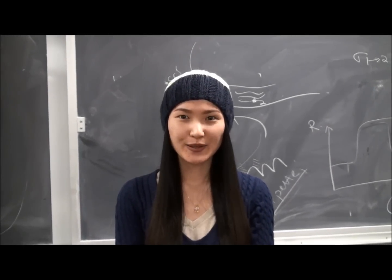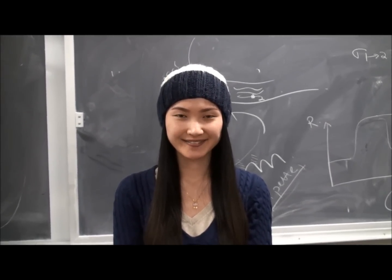Hello, everyone. I'm Vicky. The one who's taking the video is Roh Chen. Hello, everyone.